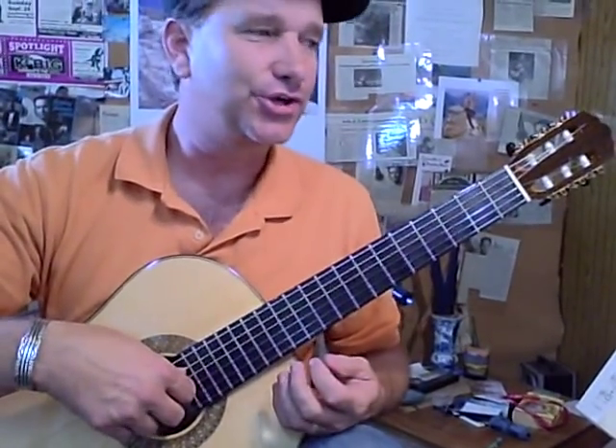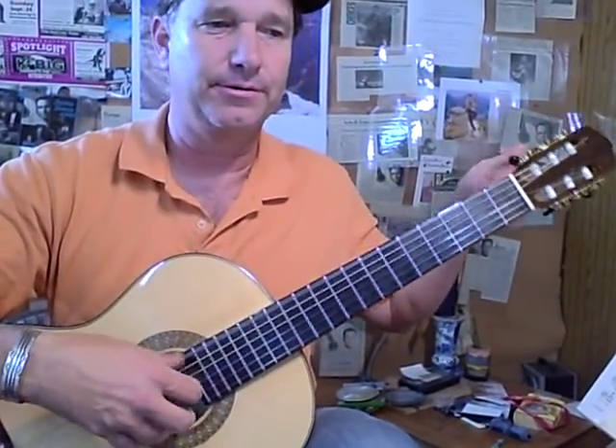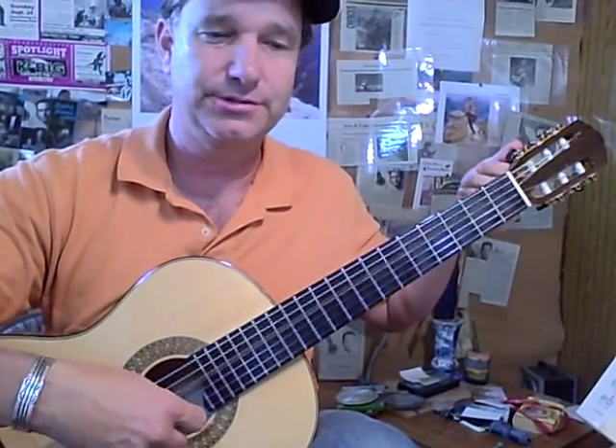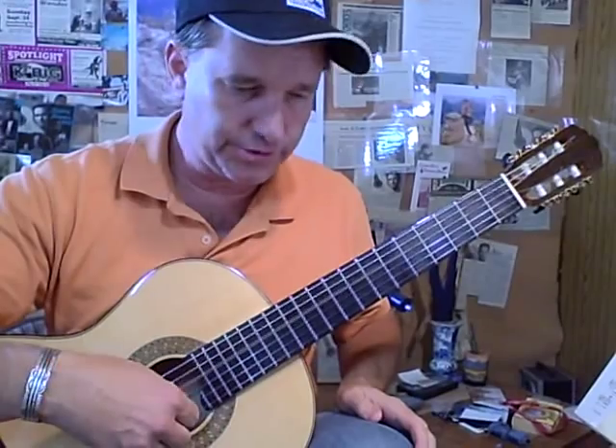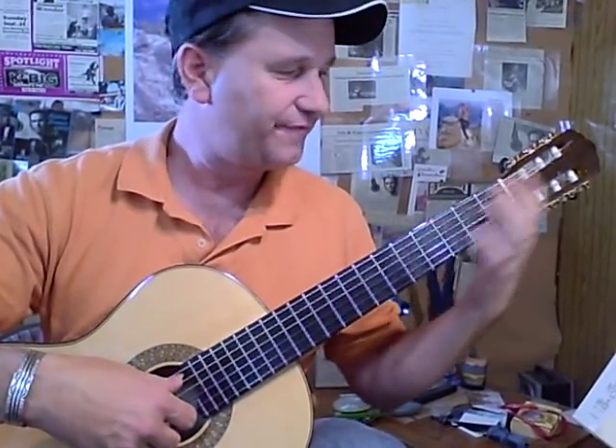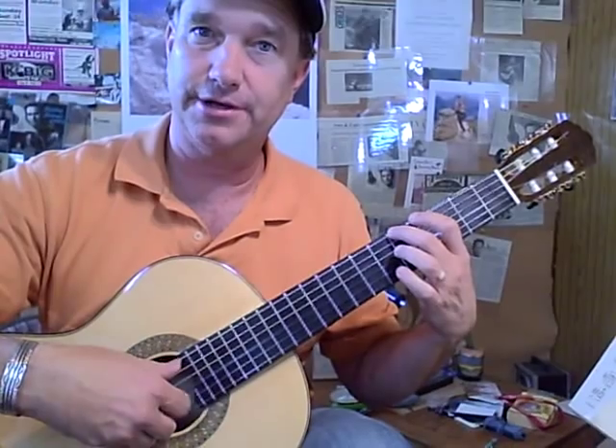Morning campers. Bach Chaconne — retune your E string down to D minor, or to D. Drop it down to D. For those of you who don't know, try your D string, play the low one, play the 5th string, see if it's a G.